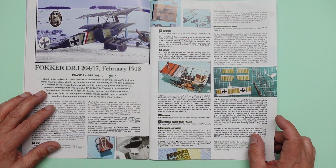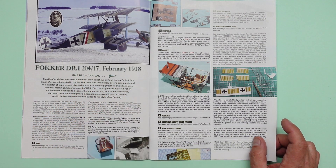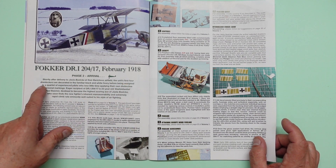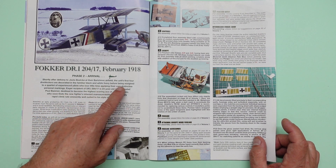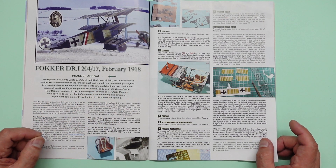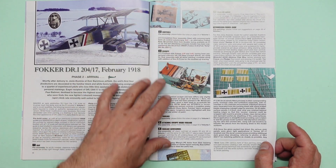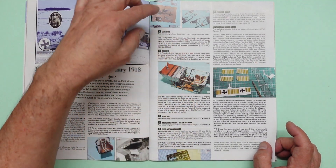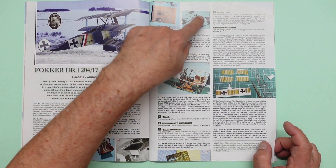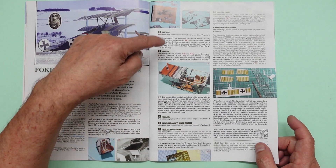And then we're into the modelling. This is going to be the first project in the book — Fokker DR1 204/17, February 1918, Phase 2 arrival. The unit's first four triplanes were decorated in the familiar black and white livery before being assigned to a quartet of experienced pilots who wasted little time applying their own distinctive personal markings. Here we are going into building up the cockpit. You can see all the additional information you need for the kit which you don't get in the instructions — rigging in the cockpit, painting all the wood, and then it goes step by step through the instructions.